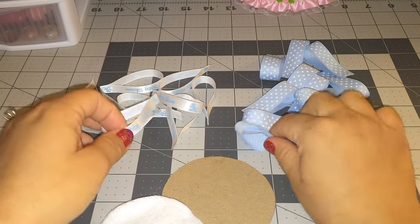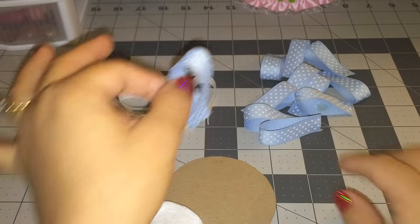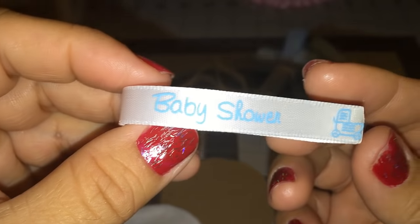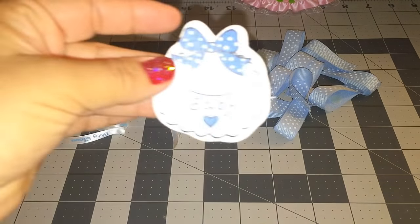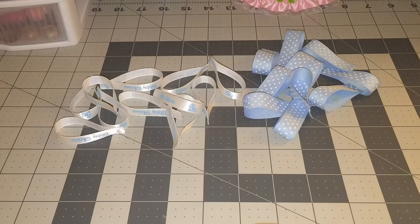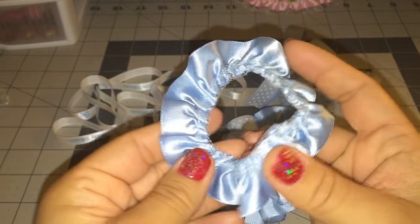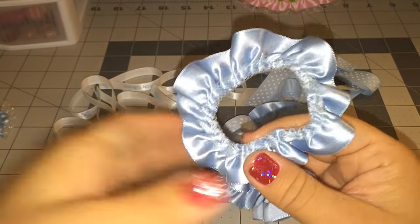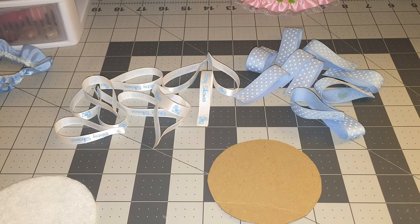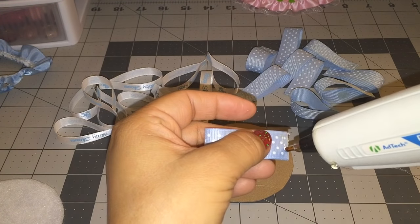I'm also going to be using these — they measure six inches and all I did was fold them in half, put some glue on the bottom, and glue them together. These also measure six inches and these are just white. It says 'baby shower.' I'm also going to be using this wooden bib, this ribbon trim — all I did was glue it together. I'm going to be using a glue gun and some glue. Okay, so let's get started!